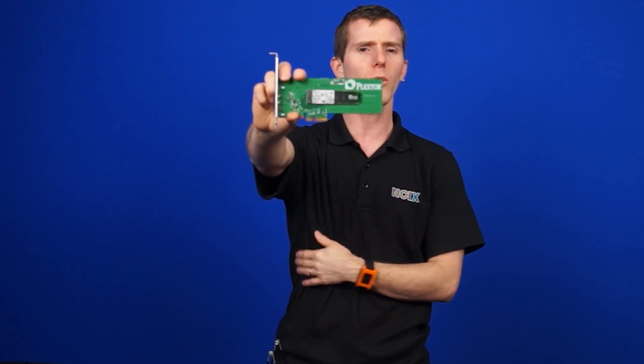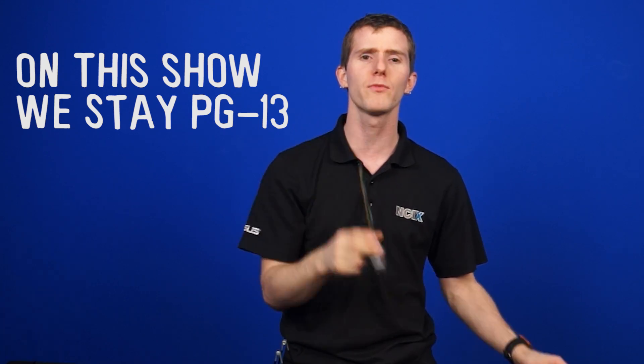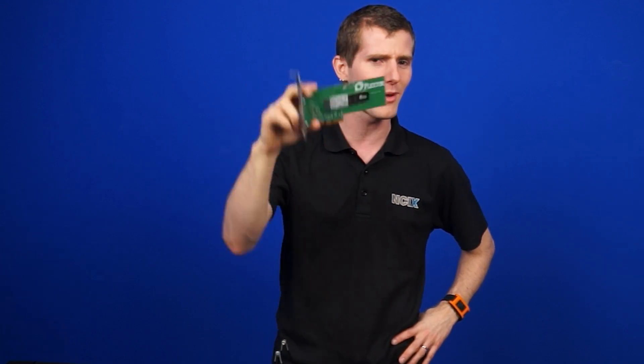That is pretty much it for this showcase of the PlexStor M6E. Stay tuned, because in an upcoming episode, Wheels is going to bench this against some of the other high-performance SSDs we have here in the studio. Thank you for watching — comment and tell us what other SSDs you want us to compare this against, and don't forget to subscribe for more videos like this from NCIX.com.